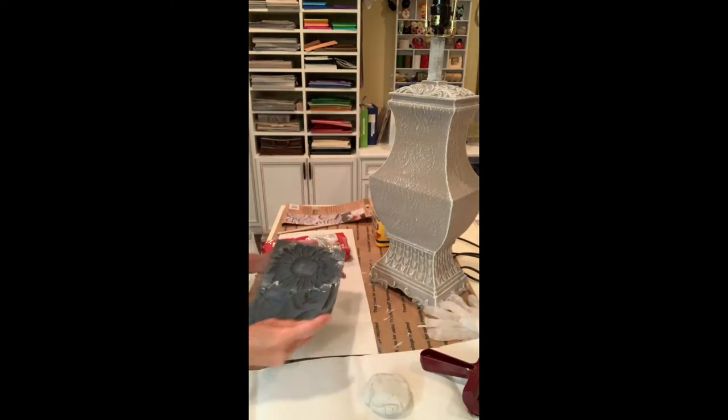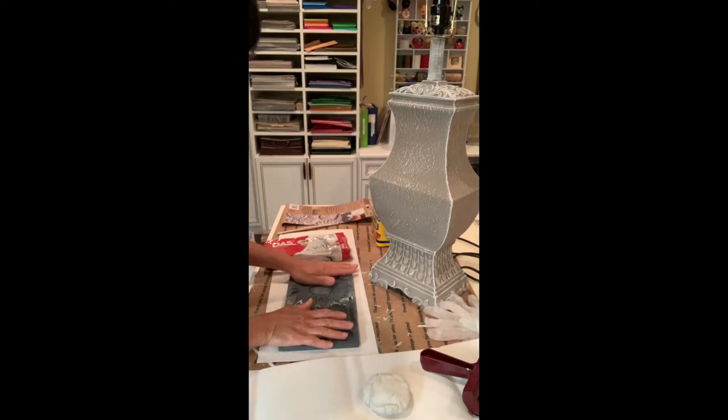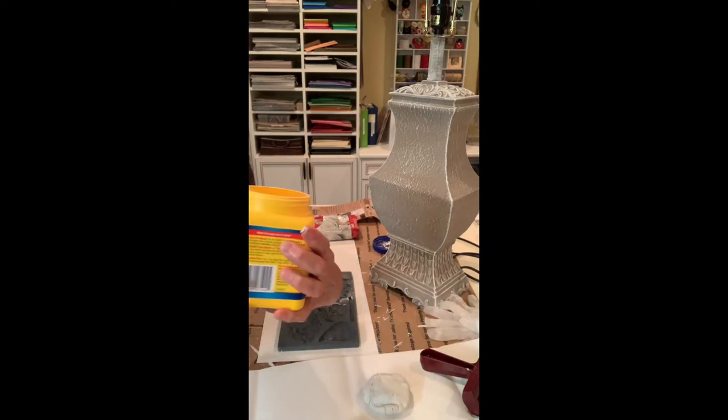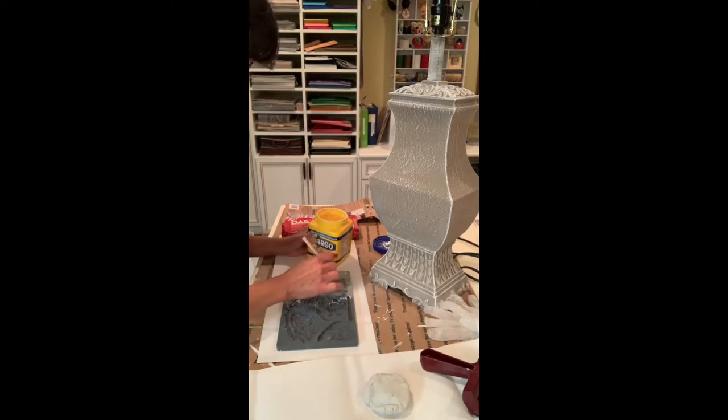I don't know if any of you are familiar with these molds, but you start out by putting some cornstarch in the mold so that when you take the clay out, it will be easy to remove. So I'm going to take a little bit of regular cornstarch and with a paintbrush, I'm going to paint it in — this will make the removal easier and it will come right out. I don't want to put too much because I want it to adhere to the mold, so I'm just going to go around very lightly and give it a little dusting of cornstarch.